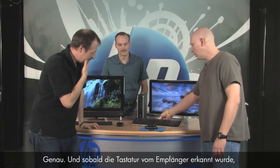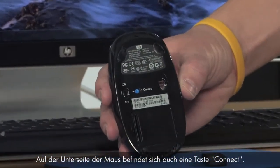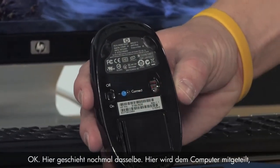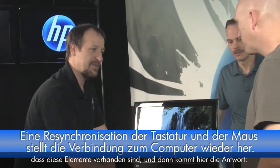Once that keyboard is recognized by the receiver, you follow the same exact process for the mouse. On the back of the mouse, you have the connect button as well. The receiver is telling the computer it has these devices — and the keyboard and mouse come in and say 'hey, I know you now.' That's how syncing works — making them all work together.